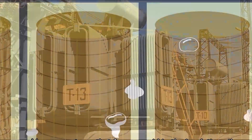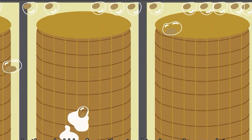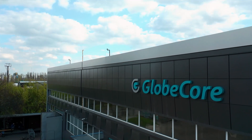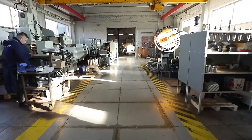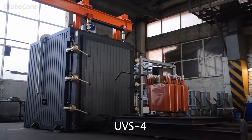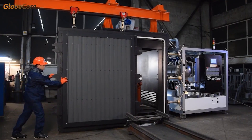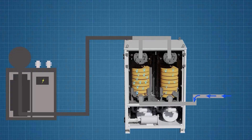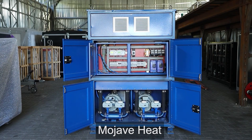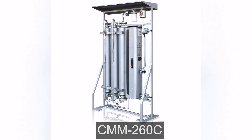Depending on the transformer servicing location, the drying process may or may not involve extraction of the windings from the transformer. GlobeCore has developed technologies and equipment to dry transformer solid insulation in either case. Drying the windings externally is performed with the vacuum oven; internal drying of the windings inside the transformer tank is performed by hot air, the Mojave heat unit, the CMM-260C unit, or by circulation of hot oil with spraying and vacuum — the CMM-4/7s unit.